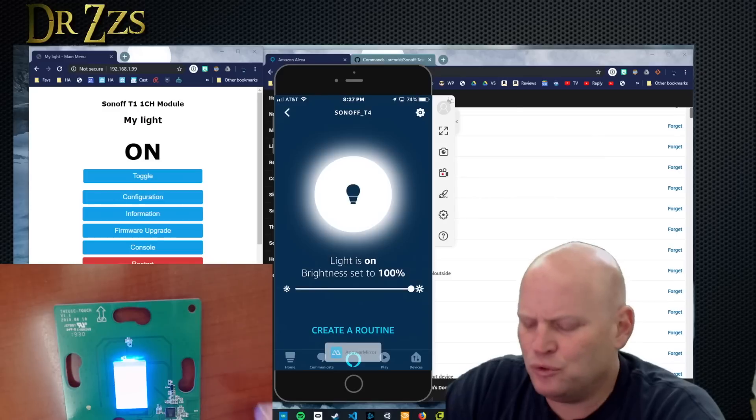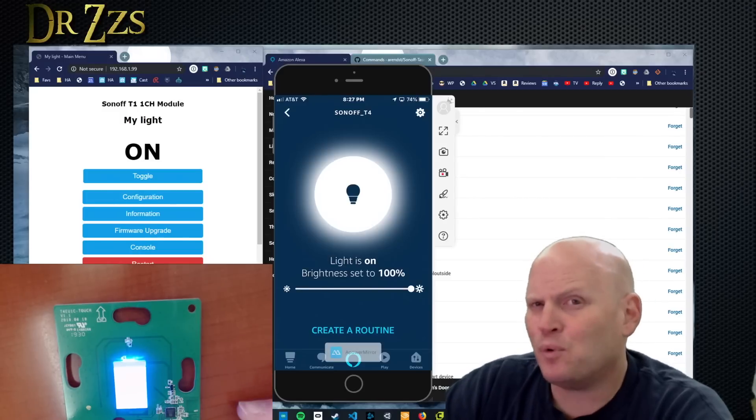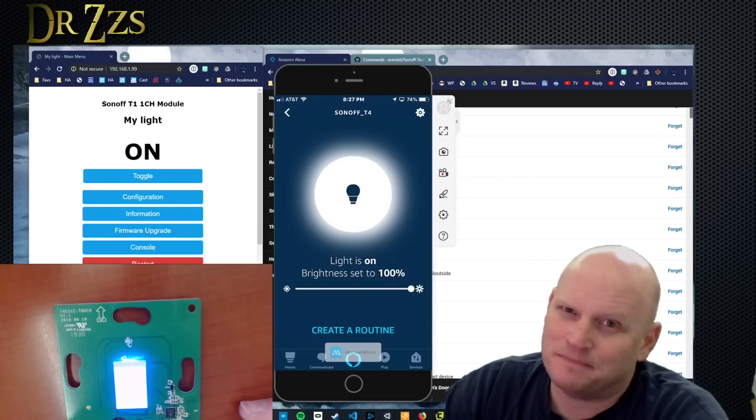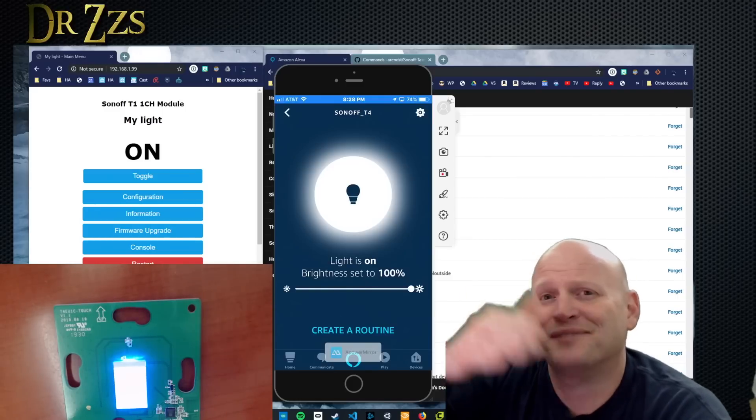It's great that Sonoff has a new no-neutral switch. I'm pretty sure at some point it'll work with Tasmota, but right now it doesn't. That's all for now. As always, thanks for watching, even when it fails. Till next time, adios.